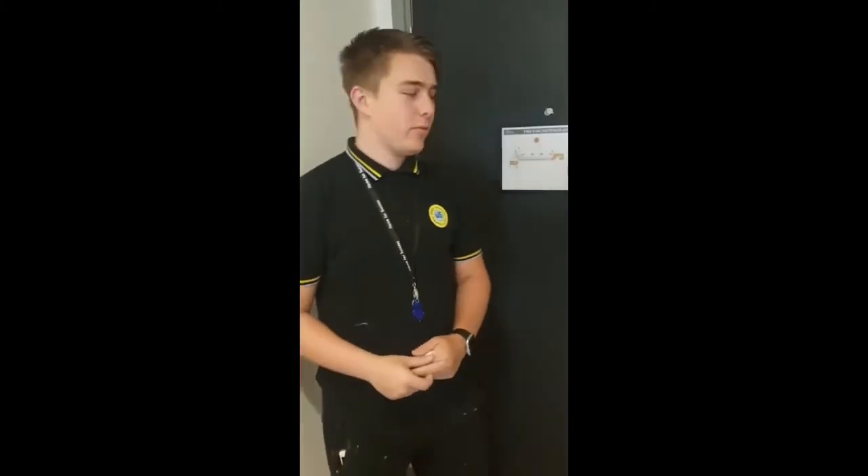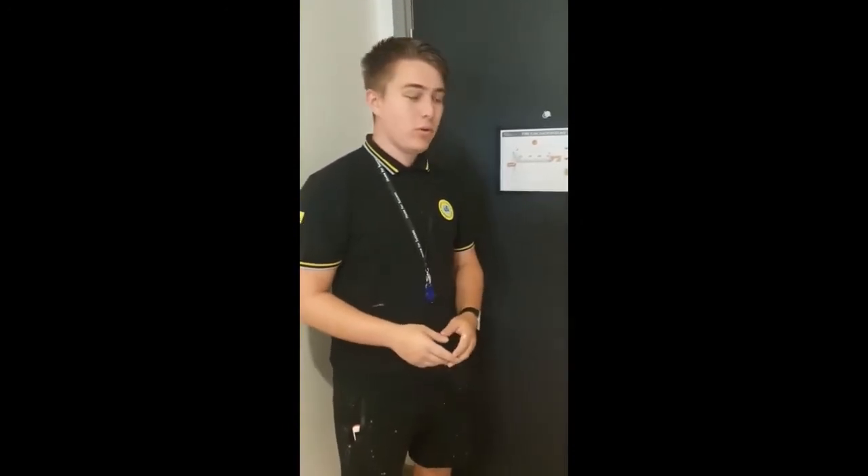Hello, my name is Ciaran and I'm part of the maintenance team with Unite. I'm going to show you how to deadbolt a door for extra security inside your room.